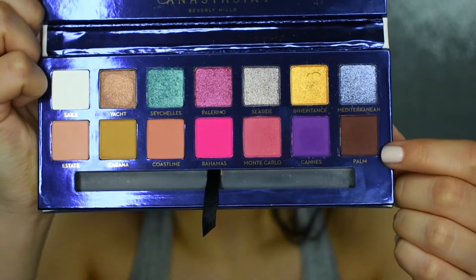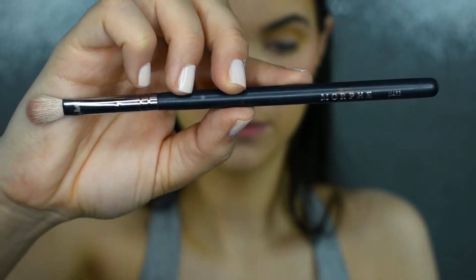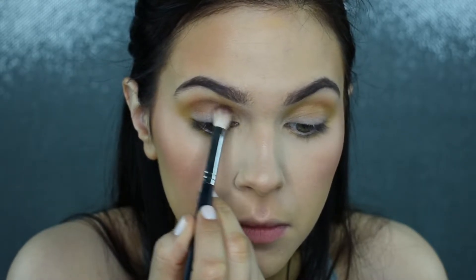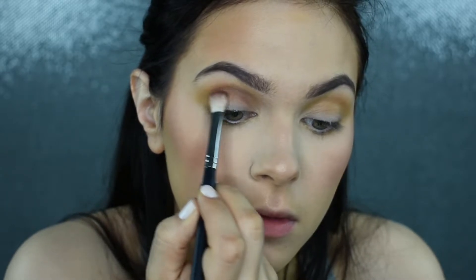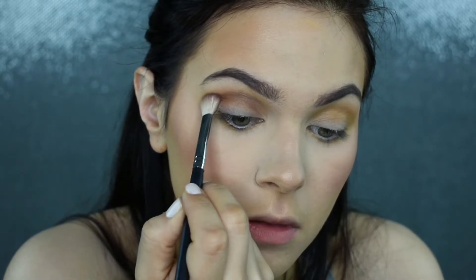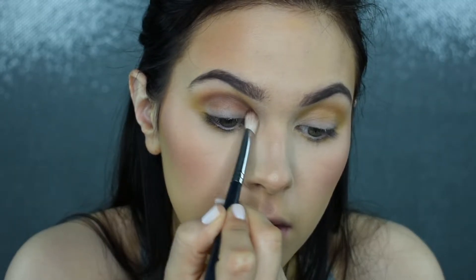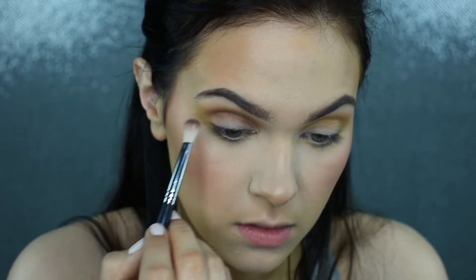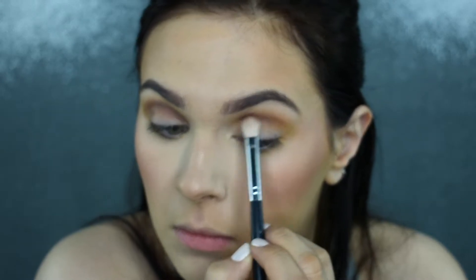Now I'm taking the shade Palm with my Morphe M433 brush — this is the end-all be-all of blending brushes for me. I have so many of these because they're so nice for laying down or blending out color. I'm focusing this shade in the crease — I'm not bringing it past that Cabana shade; I want it tightest in the crease to give the most definition. Once I'm happy with that pigmentation, I'm also going to run this under the lower lash line.